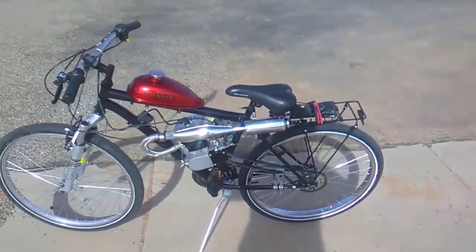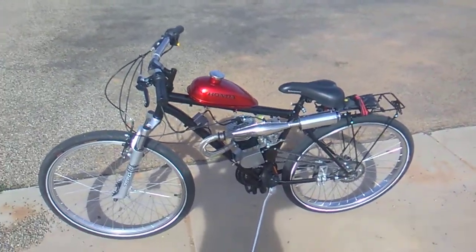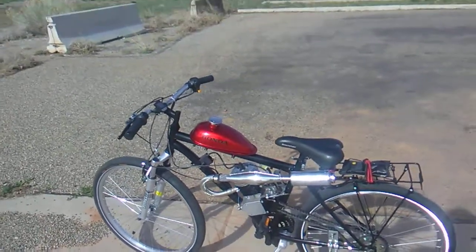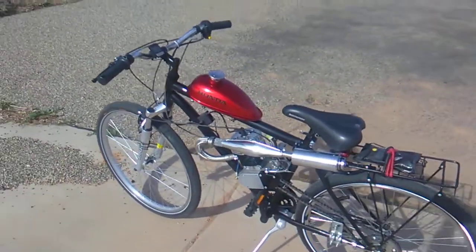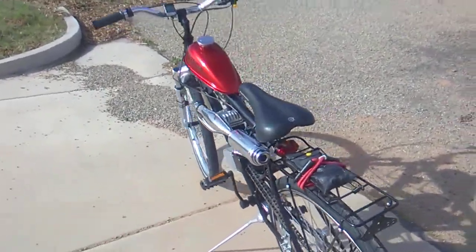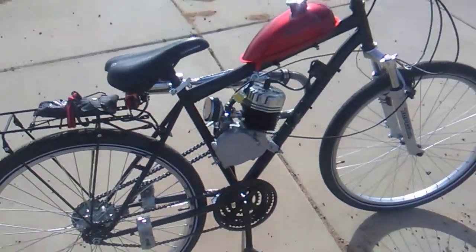Alright, I'm getting this thing together pretty good. This bike is about halfway broken. I got that new chrome pipe — that was like 50 bucks. These parts are not cheap for these bikes.